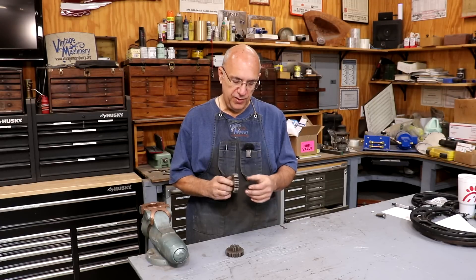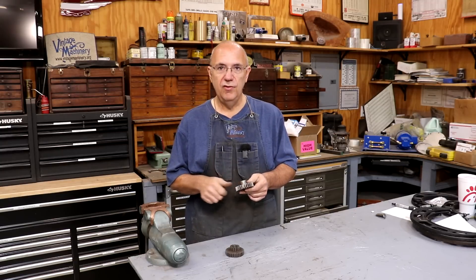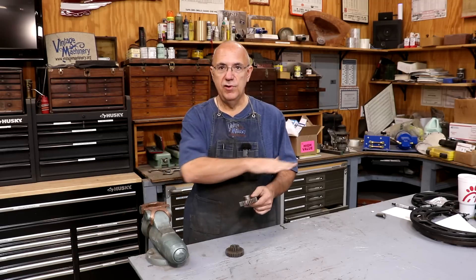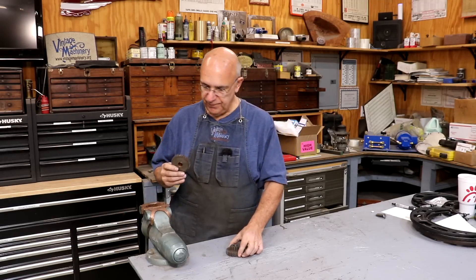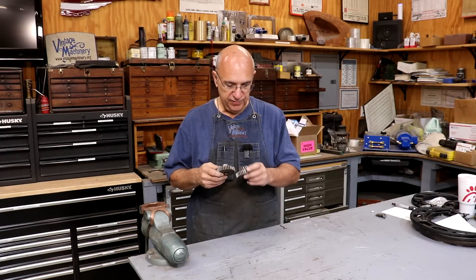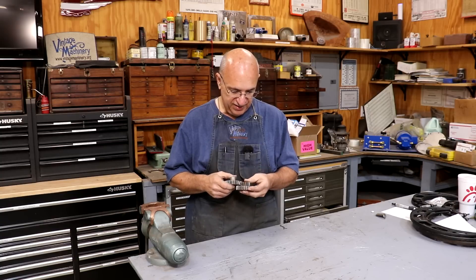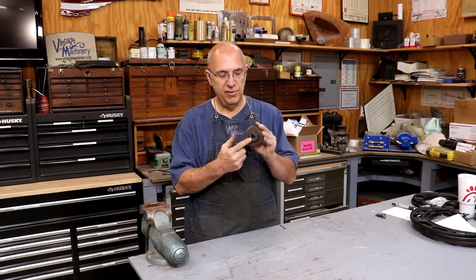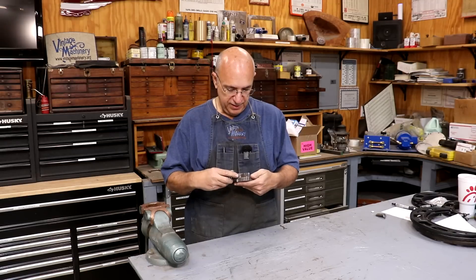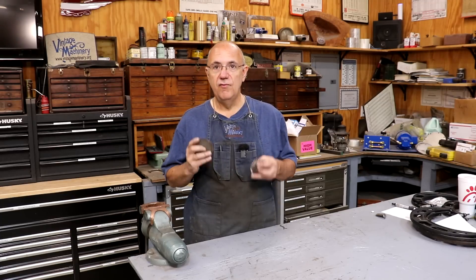In the process of taking it apart and putting it back together, I found a couple of gears that have some issues. This is on the hand wheel on the front where you manually move the table back and forth. In that mechanism, there are two gears that mesh with one another, and at some point something broke and crammed stuff in there — it's a mess. Both gears need to be remade because they're not really working as they should.